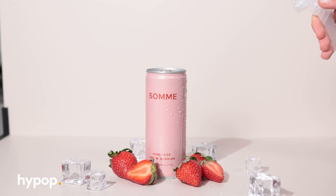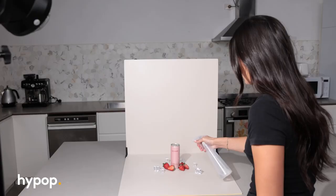In this bottle I have one part water and one part glycerin. We're going to use this to create the illusion of condensation on the can. The glycerin basically stops the water from dripping so fast and also creates larger droplets. All you need to do is shake the bottle and spray the mixture onto the can. The great thing about the Pro Boards is they're water resistant, so you don't have to worry about damaging your backdrop.